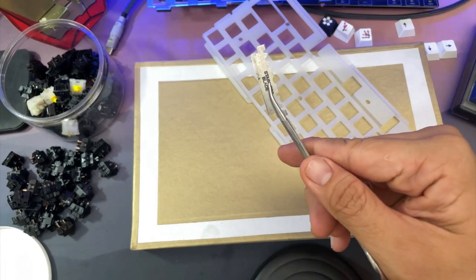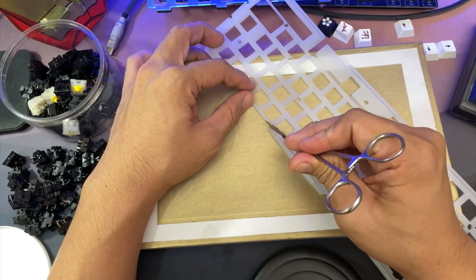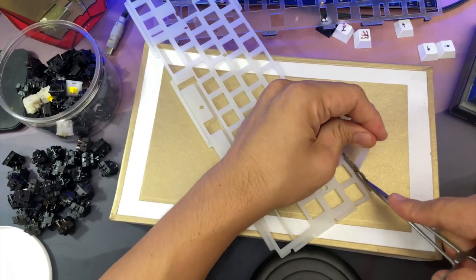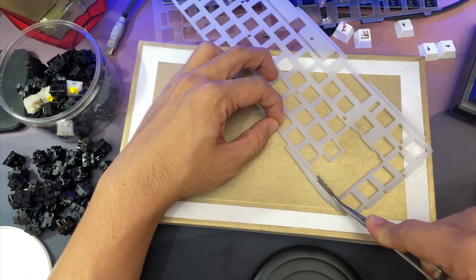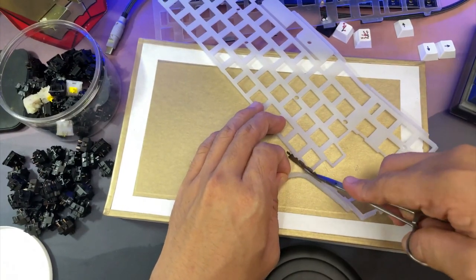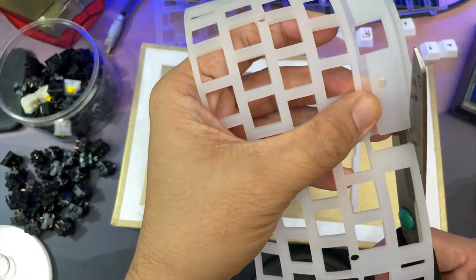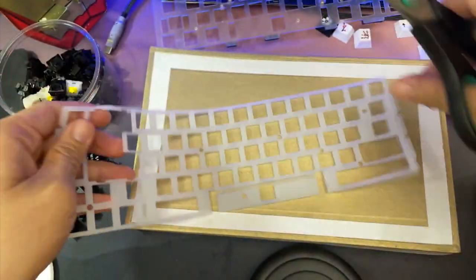What if you want that added flex but still want to maintain the talky nature of the KBD67 Lite? As I mentioned, you cannot use the gasket silicone dampener anymore — well, actually you can. Before I did this, I made sure I could buy a replacement silicone dampener in case I messed it up. What you do is cut out the edges of the silicone dampener so that it will no longer serve its purpose as a gasket mount, but only as a plate dampening foam. I used a blade, but a cutter or scissors would be better. This is really tricky — after several minutes I realized I could simply use a pair of scissors. Please just use scissors. It's easier. It's quicker.